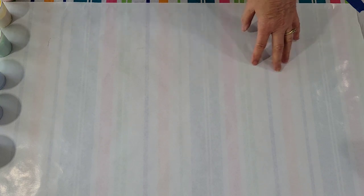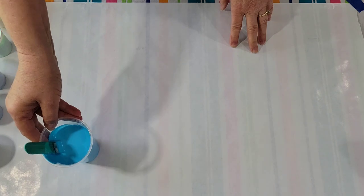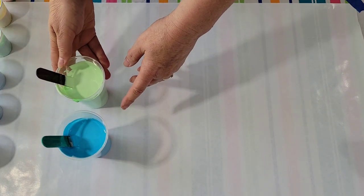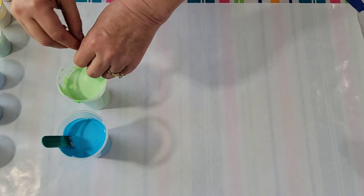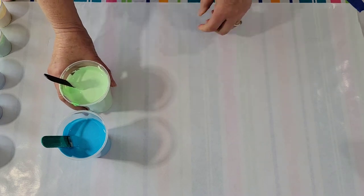That one was on a 12 by 24. Today I'm just using a 10 by 20. I did a split base coat with light blue — Artist Loft light blue — and then I mixed a light green and white. So those are the base colors.